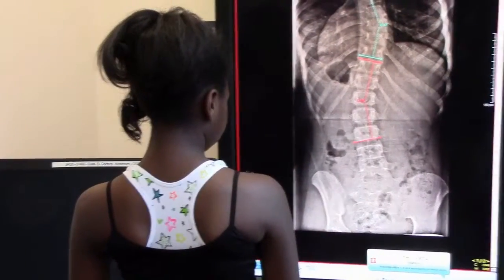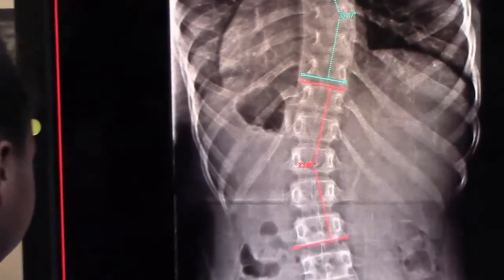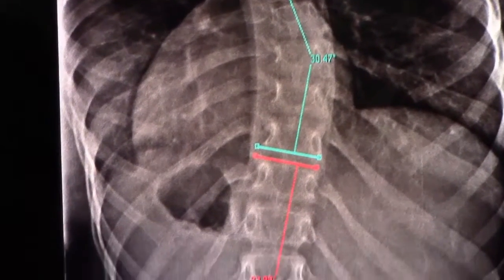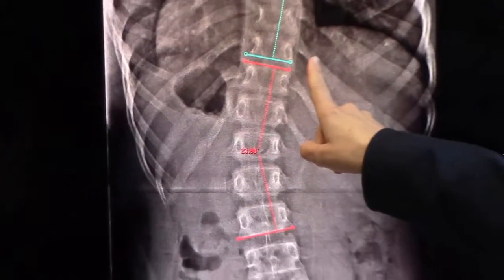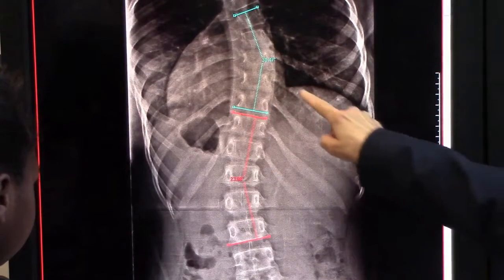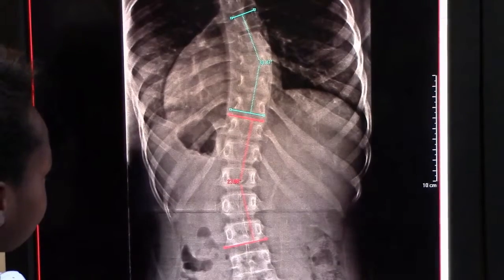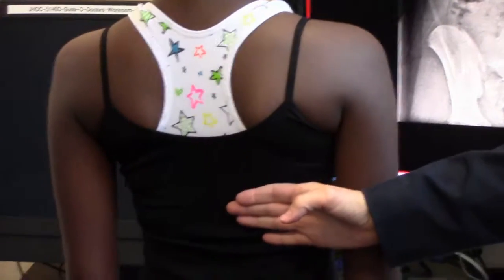I wanted to demonstrate what we see on an x-ray in a child with scoliosis. This is Annie's x-ray taken just today. This shows a right thoracic curve measuring 30 degrees and a left lumbar curve measuring 24 degrees. As the spine curves to the right, it also rotates. With that rotation we notice on the child the rib prominence. The ribs are attached to the spine, and that three-dimensional change that we see with scoliosis shows up on the child with scapular prominence and rib prominence on the back.